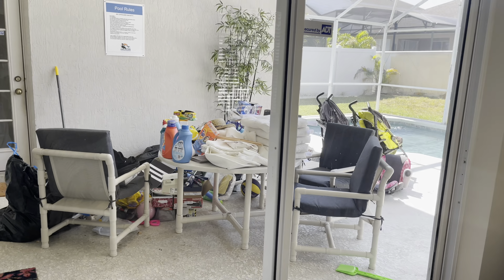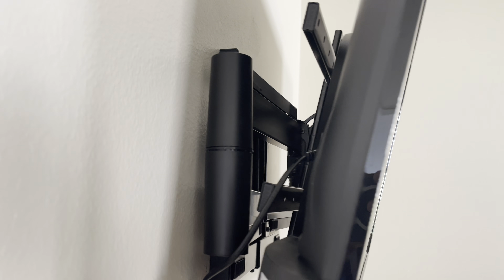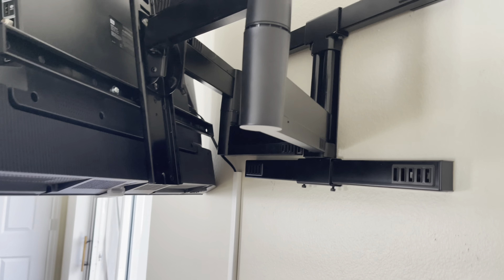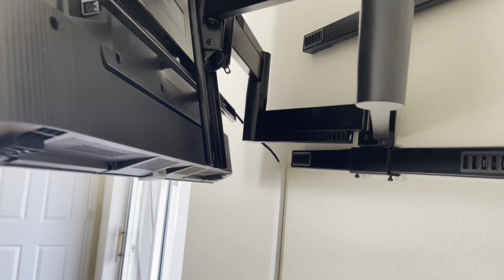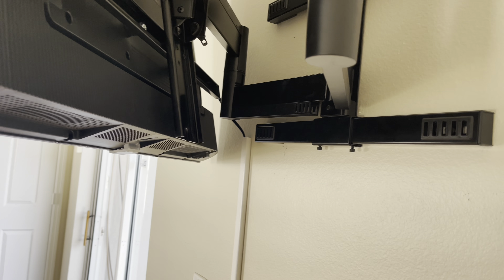So 5 TVs — we installed all of that, ran all the power, and installed all these braces. You see this nice TV mount right here — it's extending like that, it's swivel, 360 degrees. So yeah, we did that already.